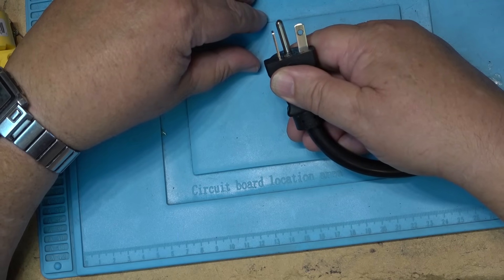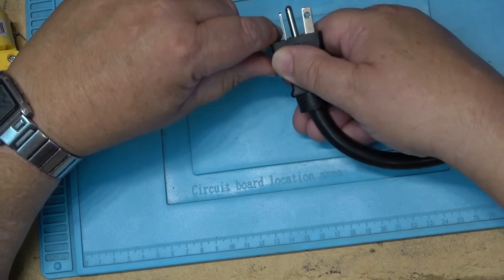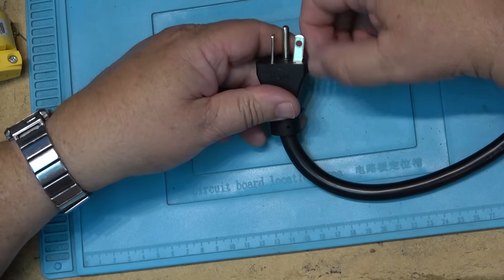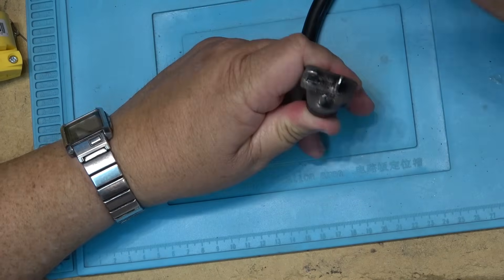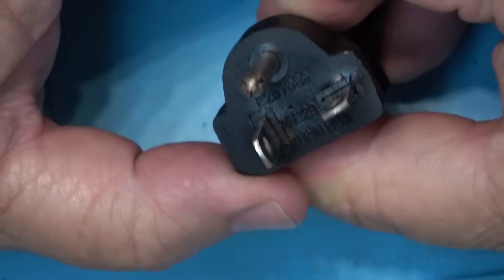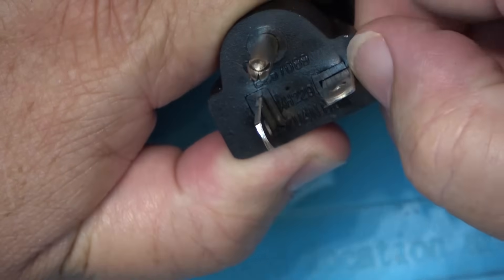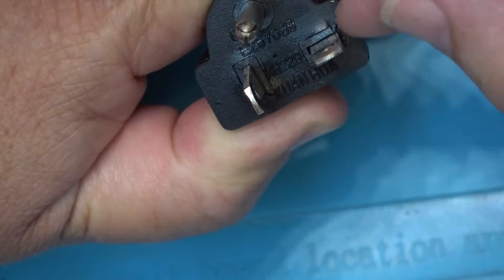Now it's not the receptacle — the receptacle is new — and this plug has never been unplugged; it's always plugged in. I let it finish its charge and then figured I'd take a look today. When I unplugged it I noticed — well, it speaks for itself. It looks like it's been getting quite warm, and it's kind of cracking here, so I think this has got to go.